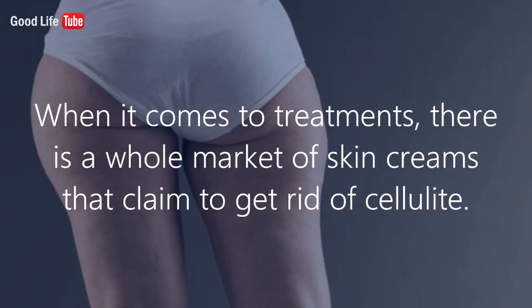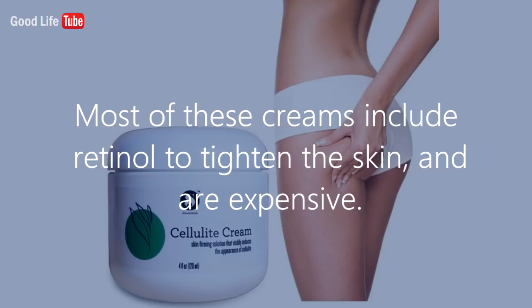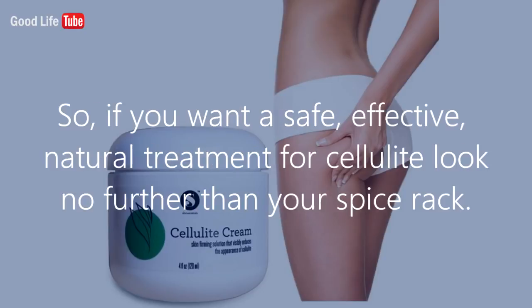When it comes to treatments, there is a whole market of skin creams that claim to get rid of cellulite. Most of these creams include retinol to tighten the skin, and are expensive. So, if you want a safe, effective, natural treatment for cellulite, look no further than your spice rack.